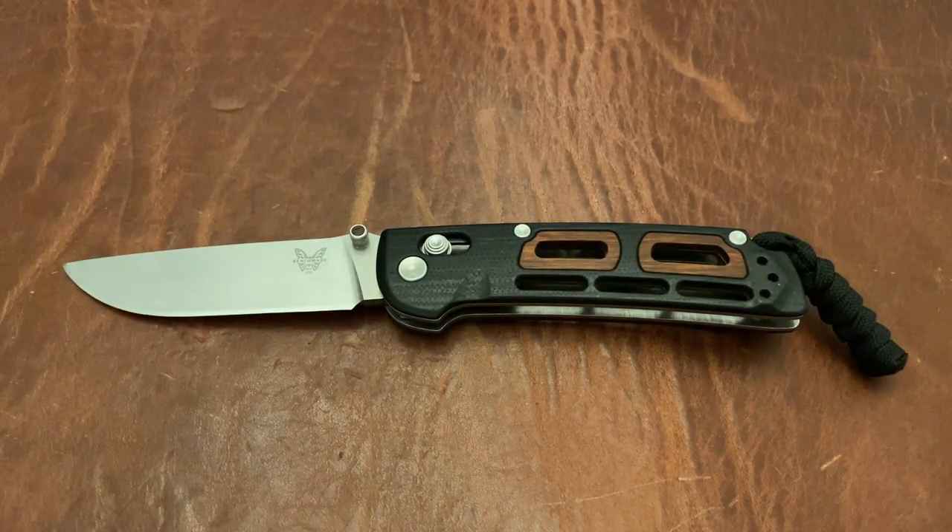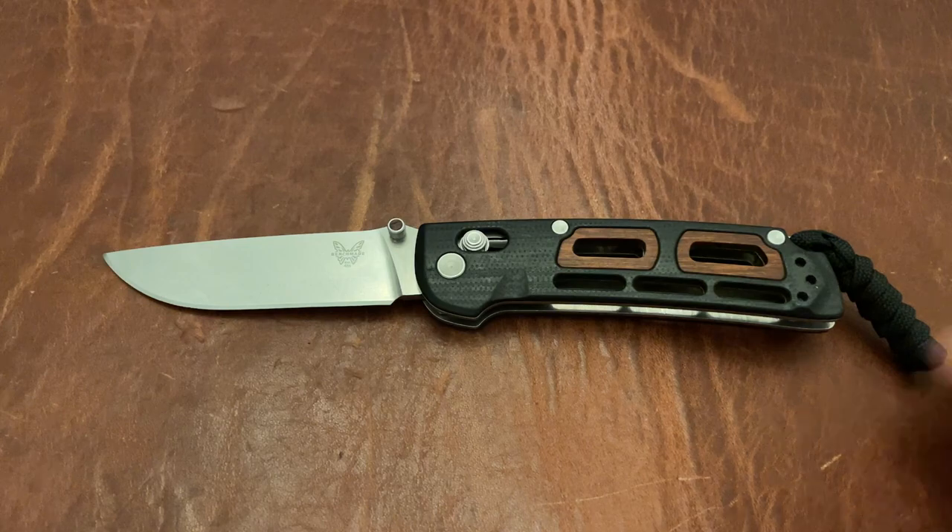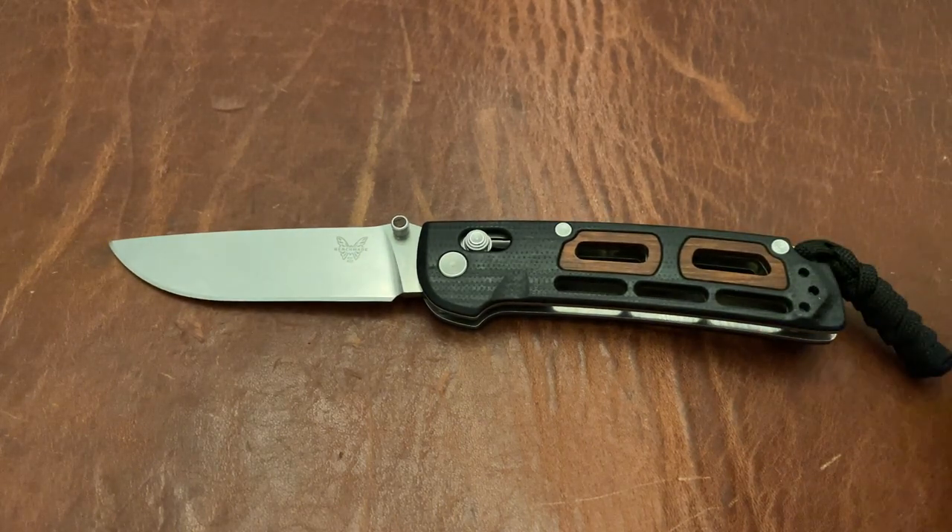That's it. If you guys want to hit the subscribe button, I'd appreciate it. Go ahead and drop a comment — let me know what you think of this knife and of the review. Hit the like button and the subscription bell so you can get all my content. Thanks so much.